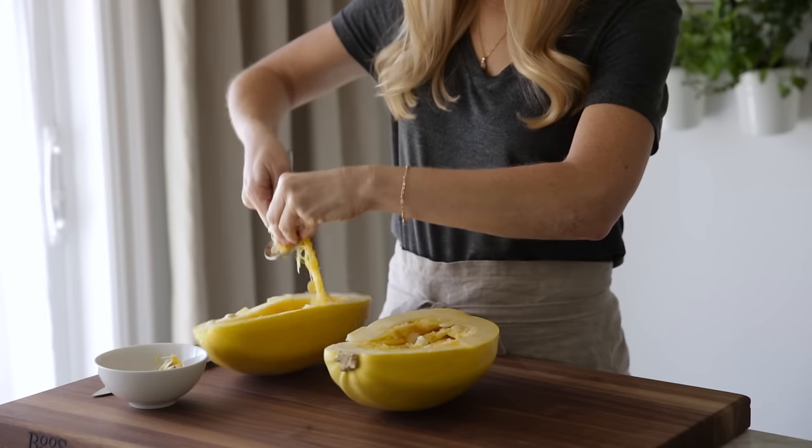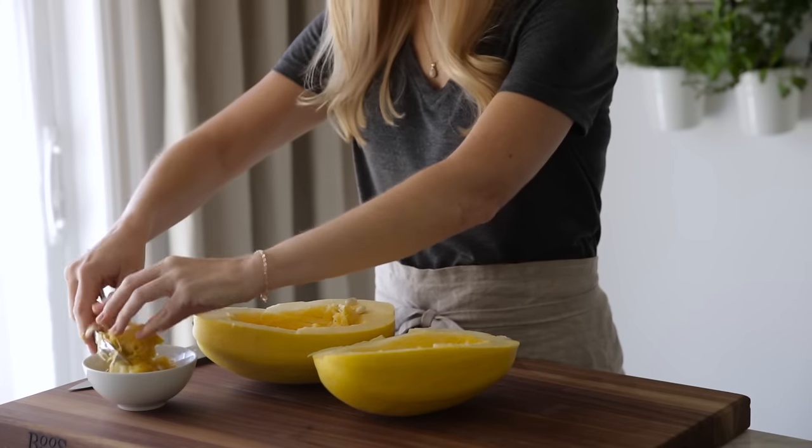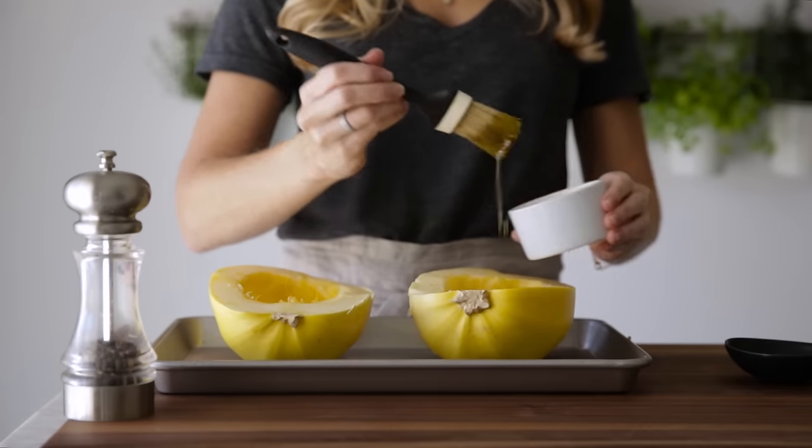Scoop out the seeds with a large spoon. You can roast these seeds later just as you would pumpkin seeds. Brush the inside of the squash with some olive oil and then sprinkle with salt and pepper.